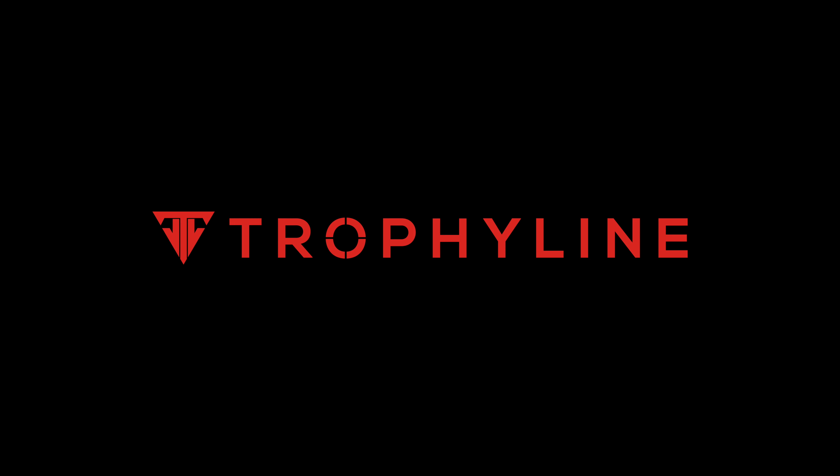This is one of my favorite items this year. Pick one up or find your local dealer at TrophyLine.com. Thank you.